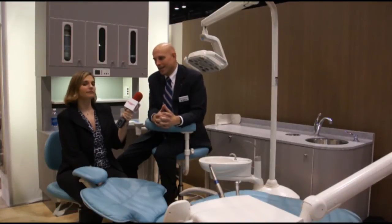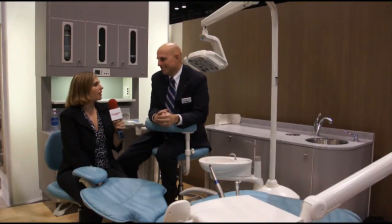Today, we're happy to introduce the ADEC LED light. And can you show us how it works?